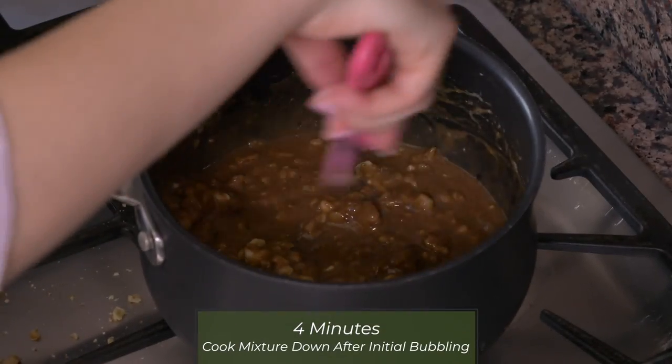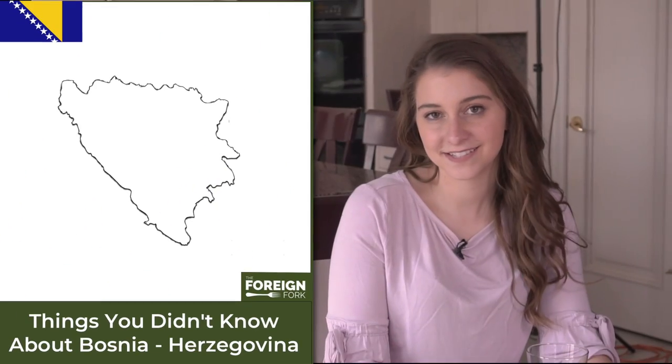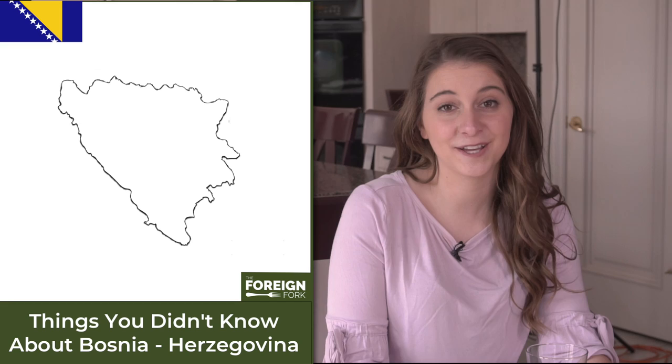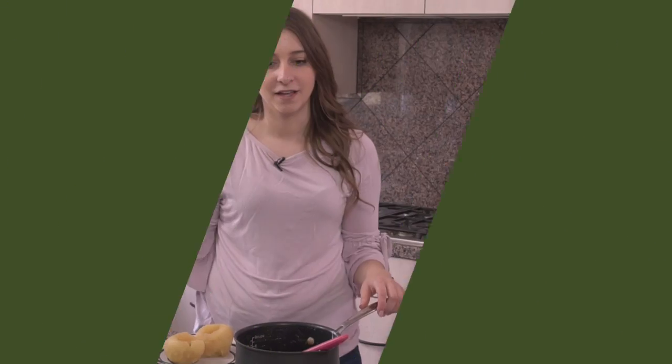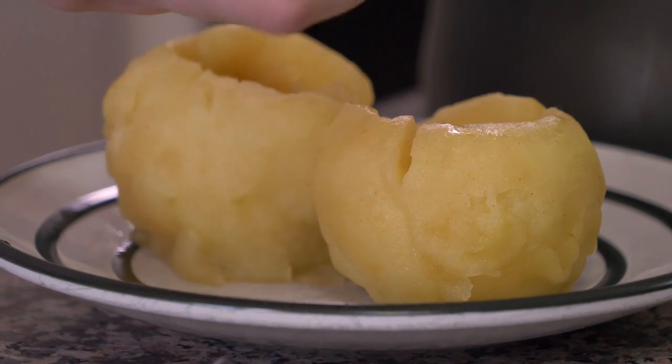We're going to let it cook — it's going to bubble a little bit, and once it starts to bubble, we're going to cook it for another four or five minutes, just until it thickens up. Bosnia has the 10th highest coffee consumption per capita in the world. When your apples are done poaching, you can put them in the fridge for about 30 minutes. You can eat them warm if you want, but a lot of times it tastes a lot better when the apples are chilled.